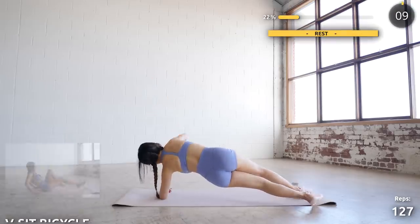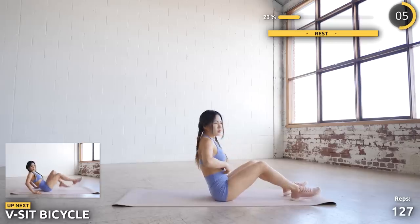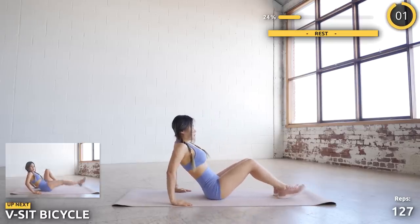Now sit on your butt and lean backwards slightly and we're doing some bicycles. Squeeze those abs and stay focused guys — you've got this. You're going to feel great after.